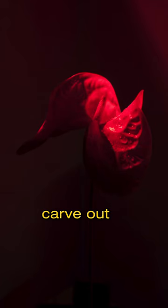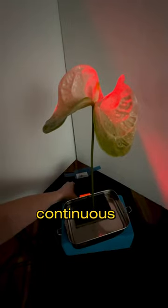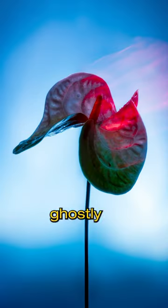To better define the antherium shape, I added a second light to carve out that right side. While shooting, I used this technique called shutter drag, which uses a combination of a strobe, a continuous light source, a slower shutter speed, and a camera movement to create that ghostly look.